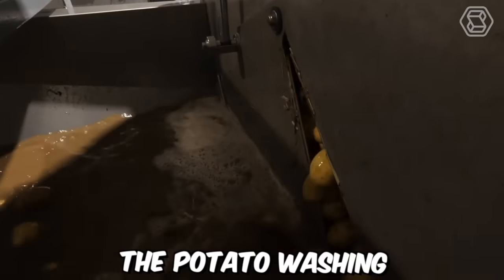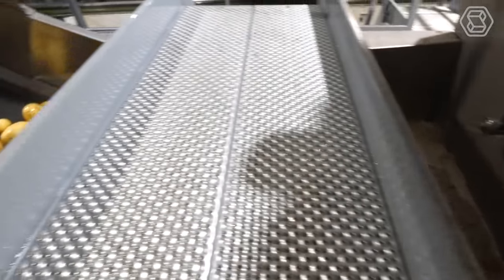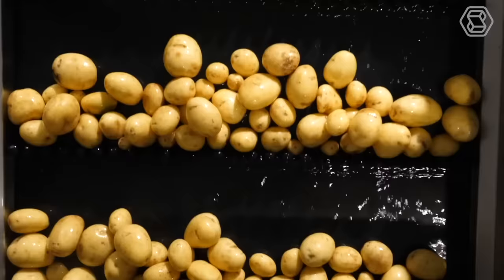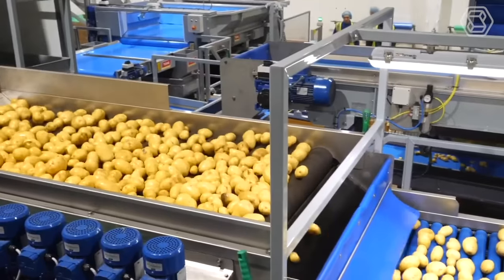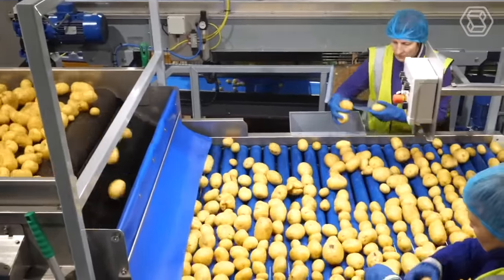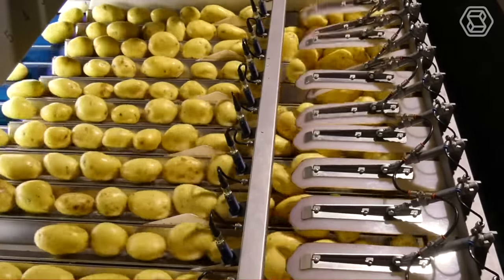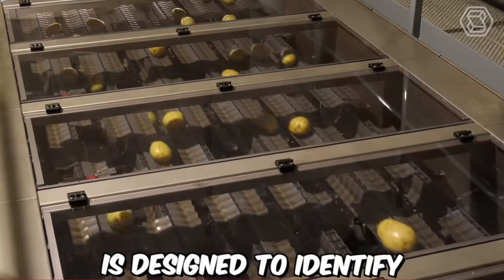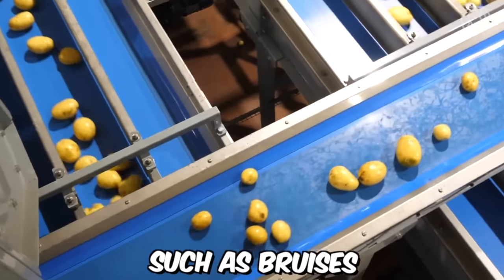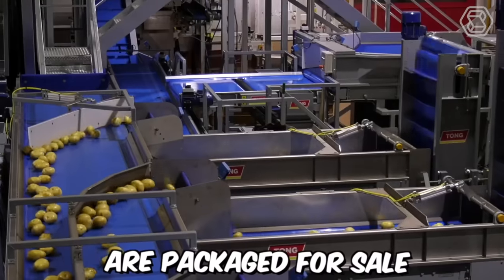The potato washing, grating, and optical sorting line by Tong Engineering is a comprehensive solution for processing potatoes in large quantities. Optical sorting is an advanced technology which utilizes cameras and software to sort potatoes according to size, shape, and color. The system is designed to identify and remove defects, such as bruises or discolorations, ensuring that only high-quality potatoes are packaged for sale.